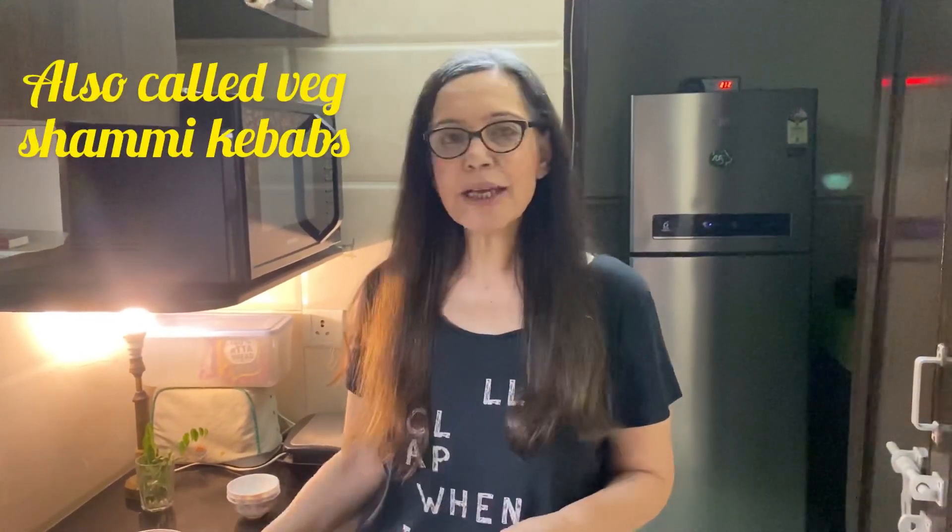Today we're going to make something called kala chana tikki — that is black chickpea tikki. Before I tell you the method, if you haven't yet subscribed to my channel, please subscribe right now and like and share this video with all your friends so you can help me grow the community.